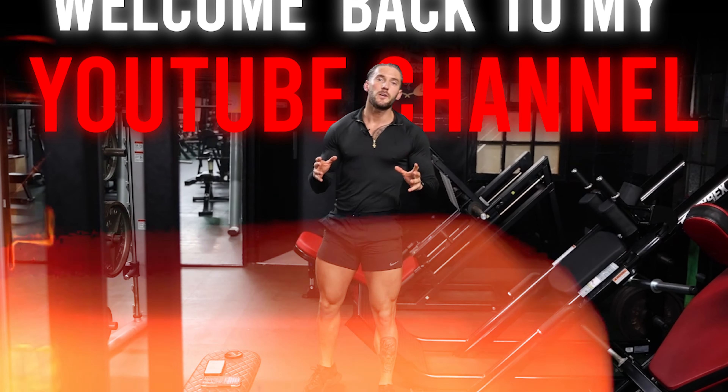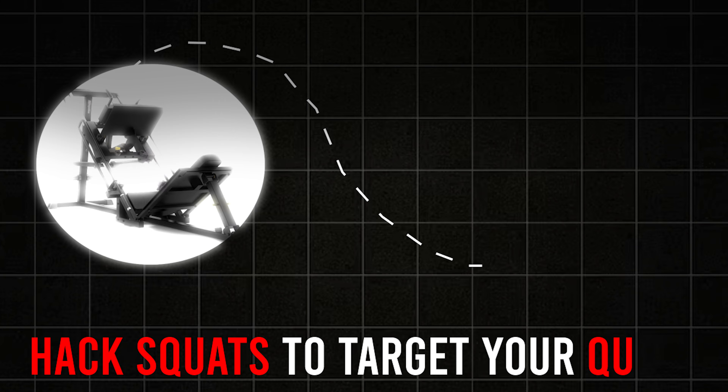Welcome back to my YouTube. Today I'm going to be talking you through the Hack Squat Machine, which is a brilliant exercise for targeting your quads.